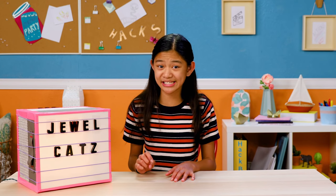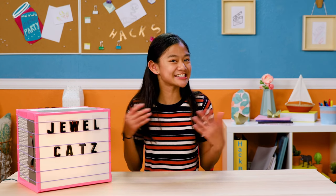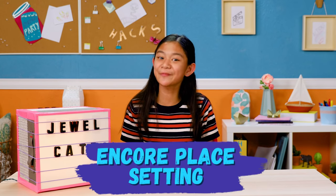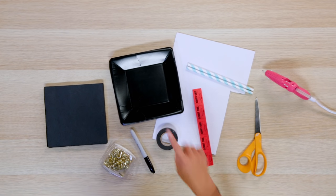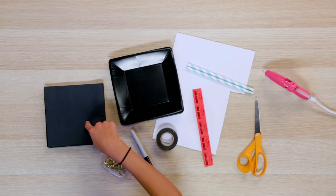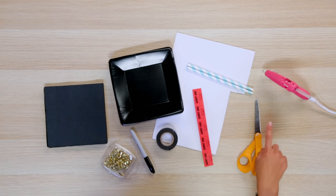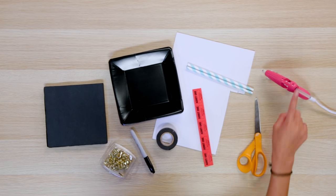But before we set the scene, we have to set a place setting! That's why my last hack is my Encore Place Setting. For this you'll need a square black paper plate, napkins, brass paper fasteners, a permanent marker, electrical tape, tickets, foam paper, scissors, straws, and a hot glue gun.